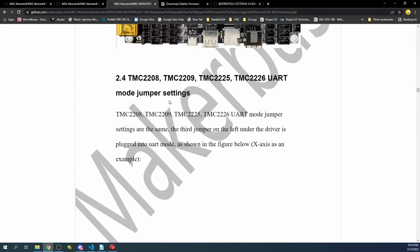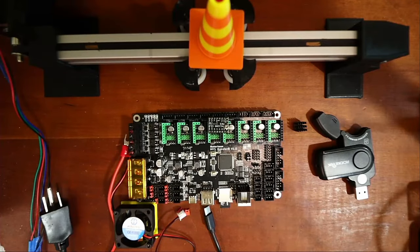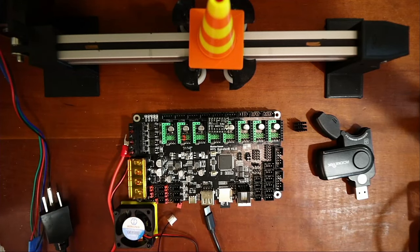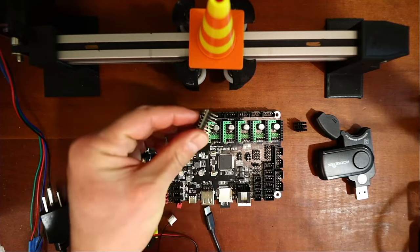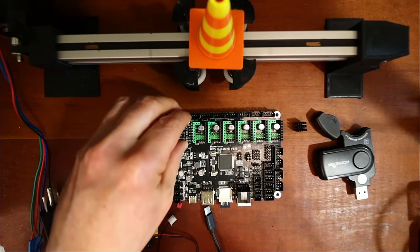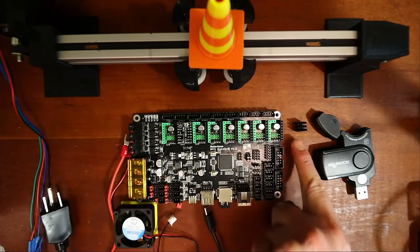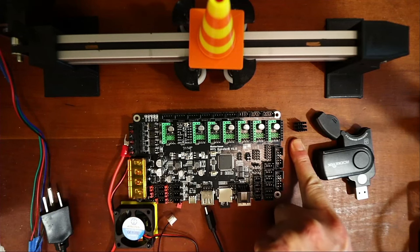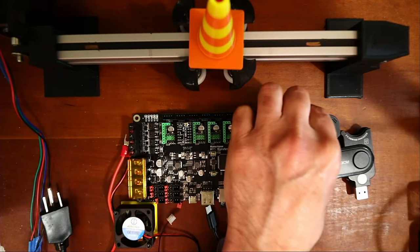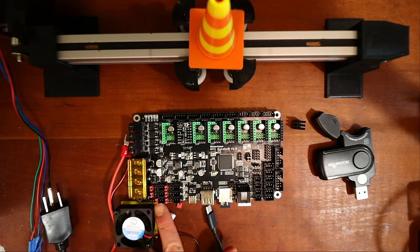Going back to the desktop, we'll take the jumper and set it for the UART configuration. Then we'll place the stepper into position, aligning it and applying a little pressure. Normally we would use heat fins to cool it, but for this example we'll skip that so you can see what's going on.